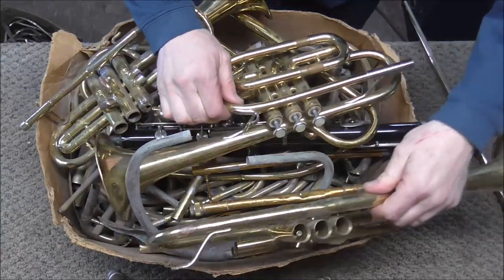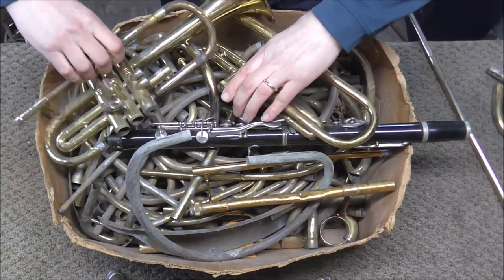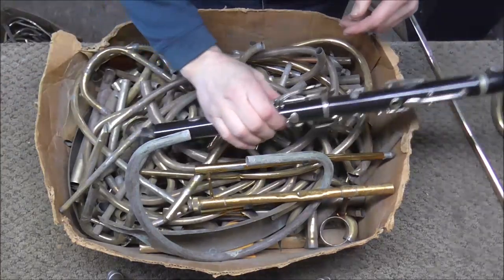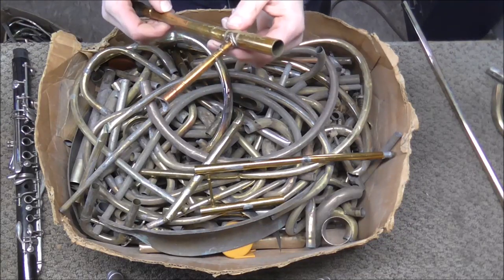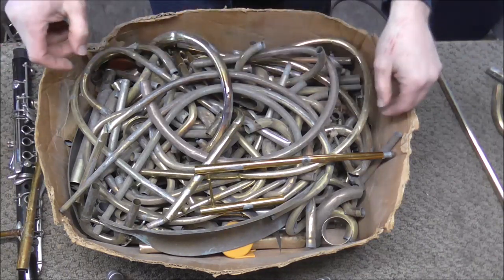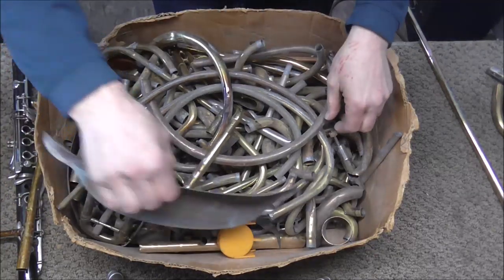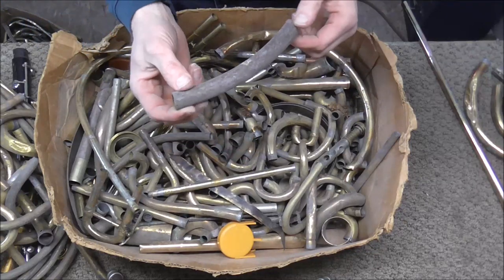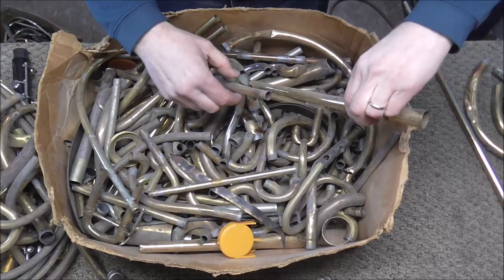I just remembered I had another box of tubing, so I'm going to check that one out too. Some of these are junk instruments. Let's see what's in here. A trombone — I wonder if a trombone bell would work. Not the large part, but the smaller end of the trombone bell. I'll have to check that out. It looks like it's about the right size, but it's curved.